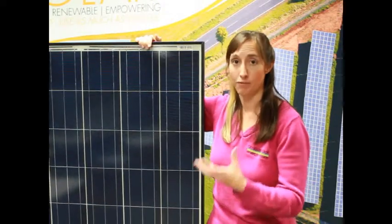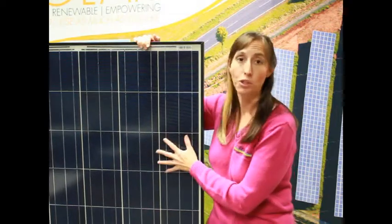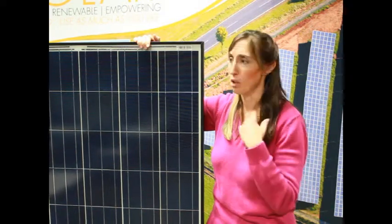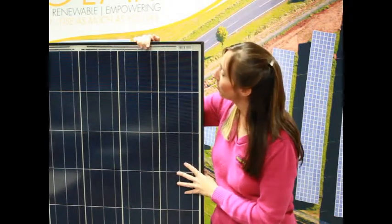If you're going to have hail bad enough — big enough — that's going to bust out all your car windows, your solar panels are probably going to get beat up too. But little tiny hail, little quarter-inch hail, small amounts of that kind of stuff isn't going to hurt the panel at all. It is pretty tough stuff.